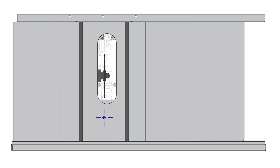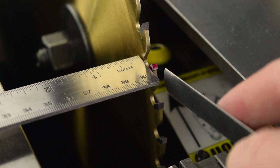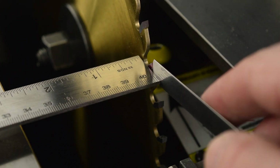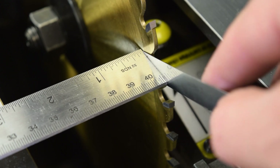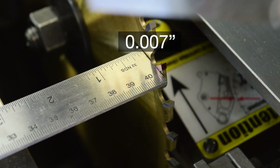If there is a gap, this means the table is rotated clockwise with respect to the blade when looking at the table from above — the rotation in this illustration is exaggerated for clarity. Measure the gap with the feeler gauges. If more than ten thousandths of an inch, the adjustment steps follow shortly. If ten thousandths of an inch or less, you are good to go — no further work is required.